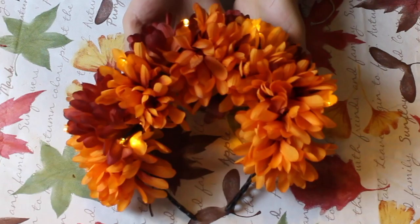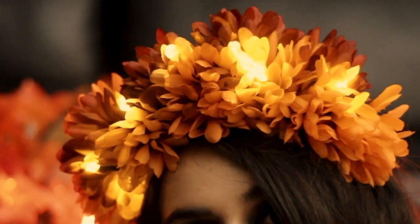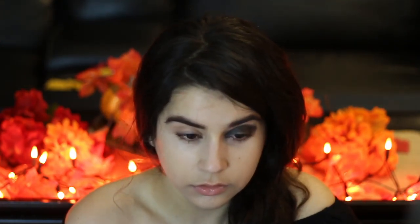And that is it — you are ready to wear your light-up cempasúchil flower crown! To complete the look, I of course did the skull face paint, which is traditionally worn on El Día de los Muertos. While I was not planning on making this a face paint tutorial, I thought, why not just show you how I got ready to wear this look. It's a minimalist skull makeup look.